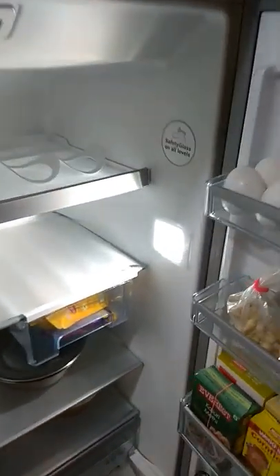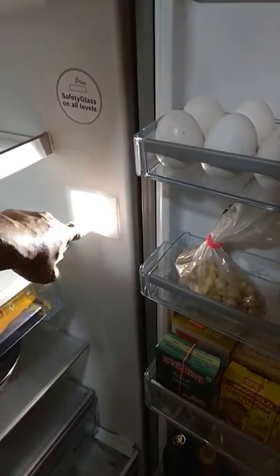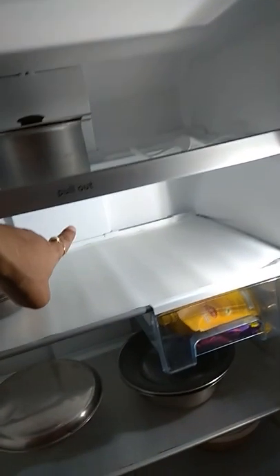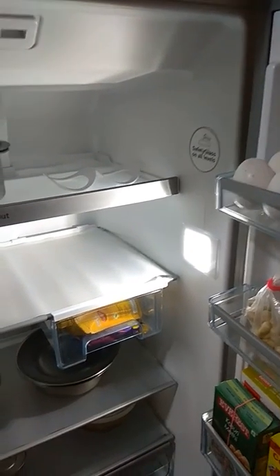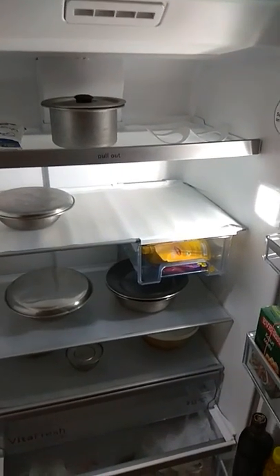Most importantly, they have an LED light positioned here. In the majority of refrigerators you will see the LED light either on top or inside, but this is a little bit different. What I have seen is that even if your refrigerator is completely full, you get enough light which is evenly distributed.